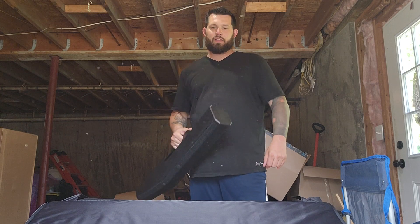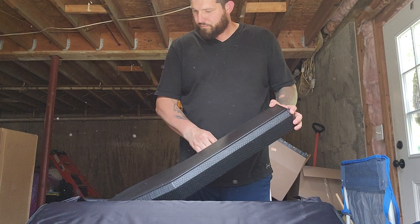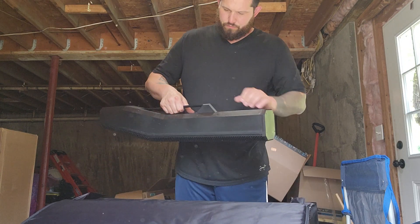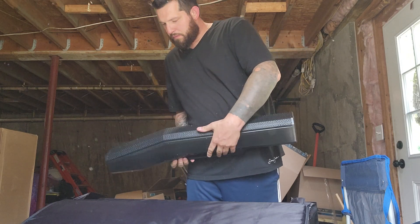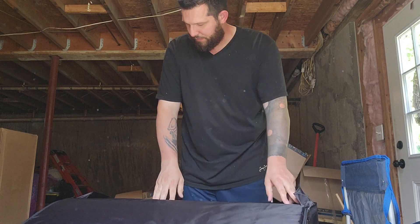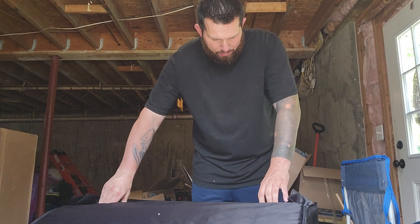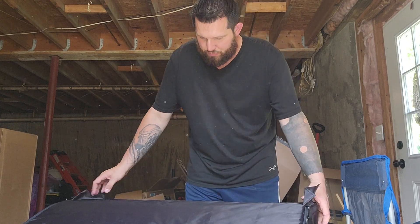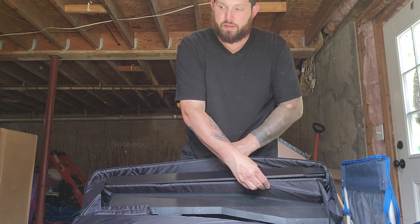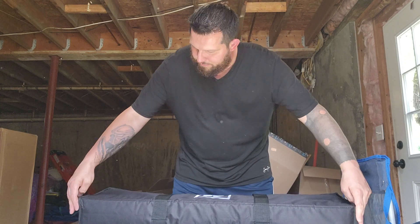As far as the speaker goes, it's not as heavy as you'd think. The case is nice — it's got padding in here between the speaker and the pole, so that it fits the shape of the speaker. Super cool.